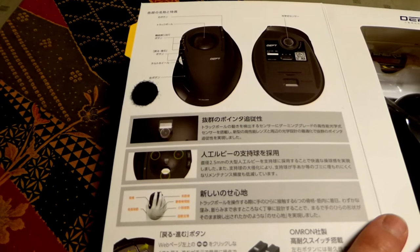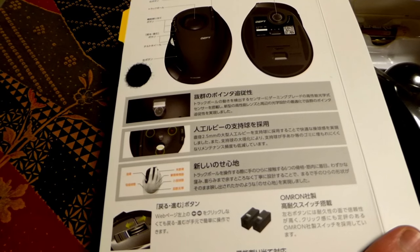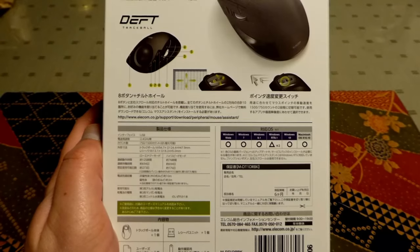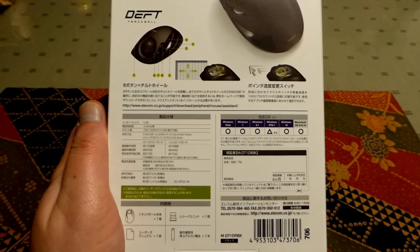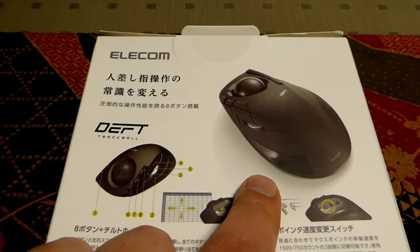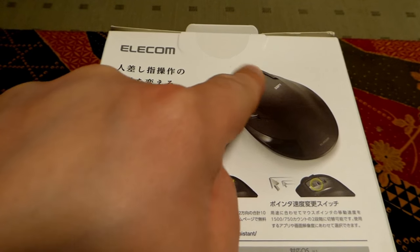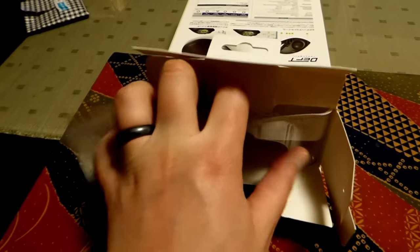Inside we've got a little place for information, which unfortunately I can't read, but if you can read Japanese you can go ahead and read that. And here's the mouse itself — comes with batteries. On the back here it says Deft Trackball. Never heard of this brand before, but it's perfectly what I've been looking for: a trackball mouse with a ball on the top, instead of on the side like the Logitech one.